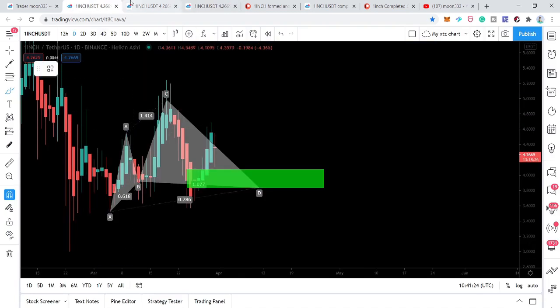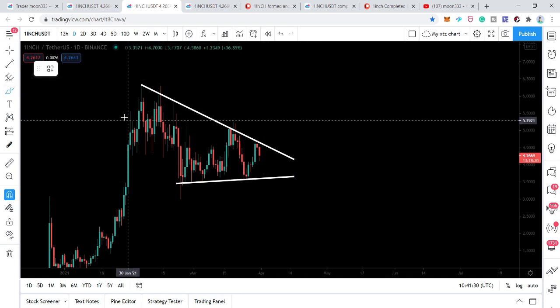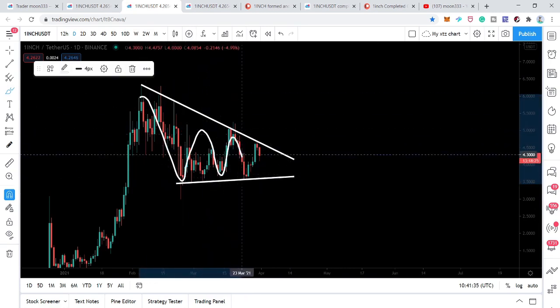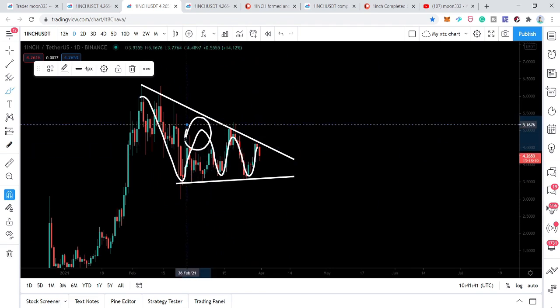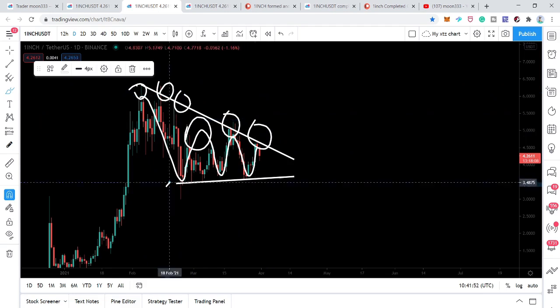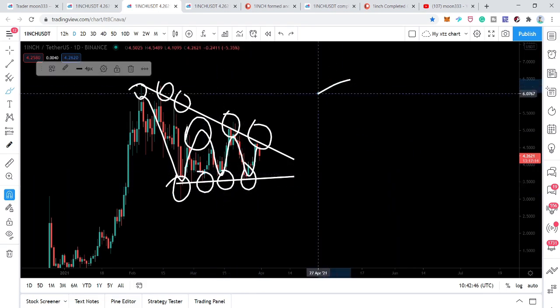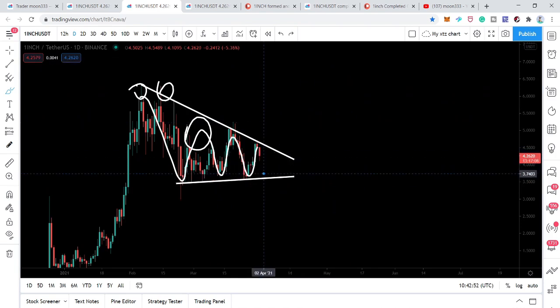First, on the daily timeframe chart, the price action has formed a wedge or descending triangle. The price action is moving between the resistance and support of this triangle. We have multiple touches at the resistance and several touches at the support as well. After being rejected by this resistance, the price action is moving back down to the support to retest it again.